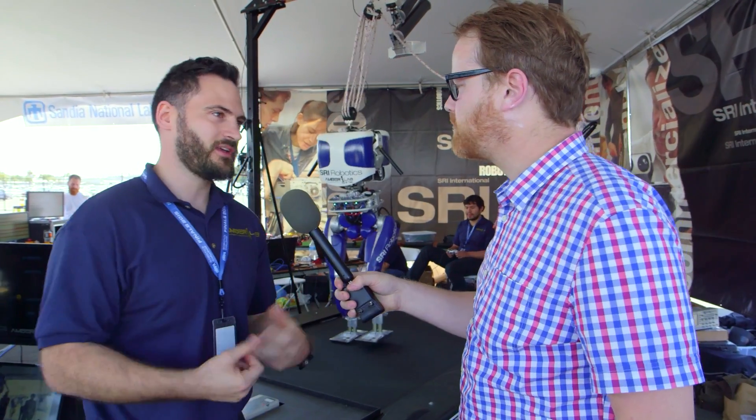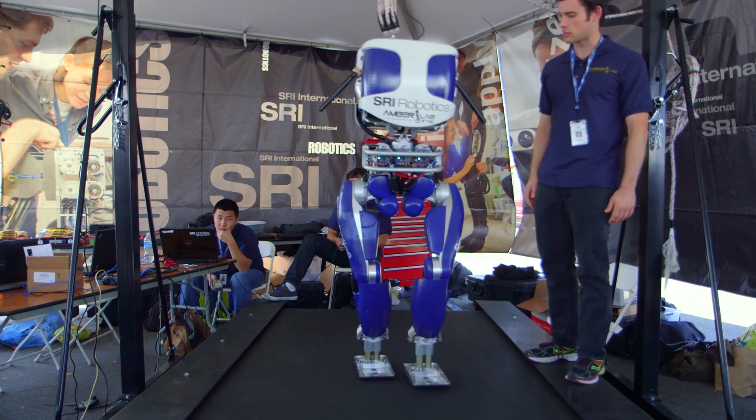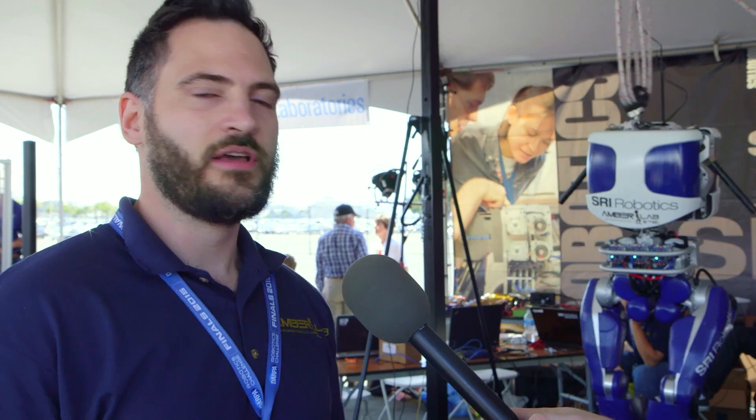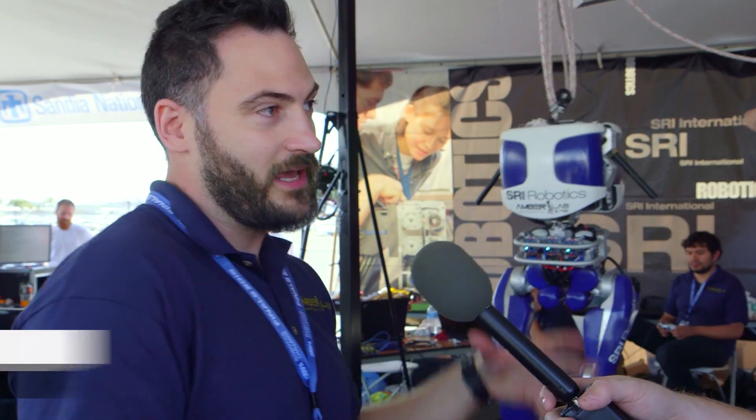This robot was developed in collaboration between SRI Robotics and my lab, Amber Lab. The idea is to demonstrate efficient locomotion. Efficiency has broken down to lots of components — everything from the hardware side to the software side, and more importantly, the marriage and unity of the two. That was the goal of this project.